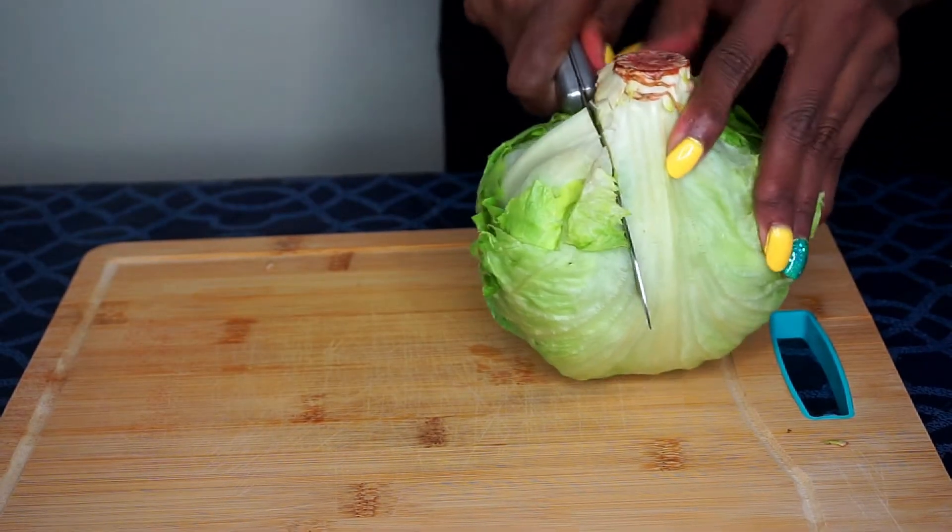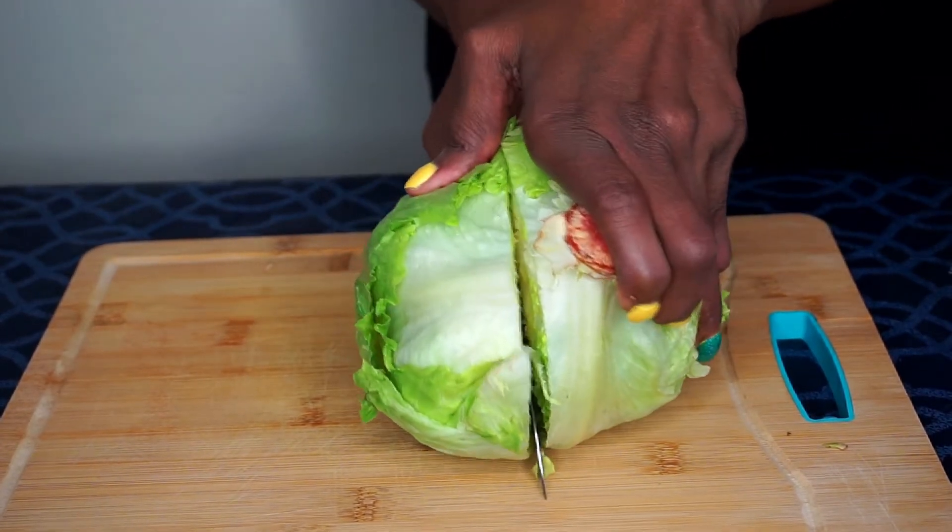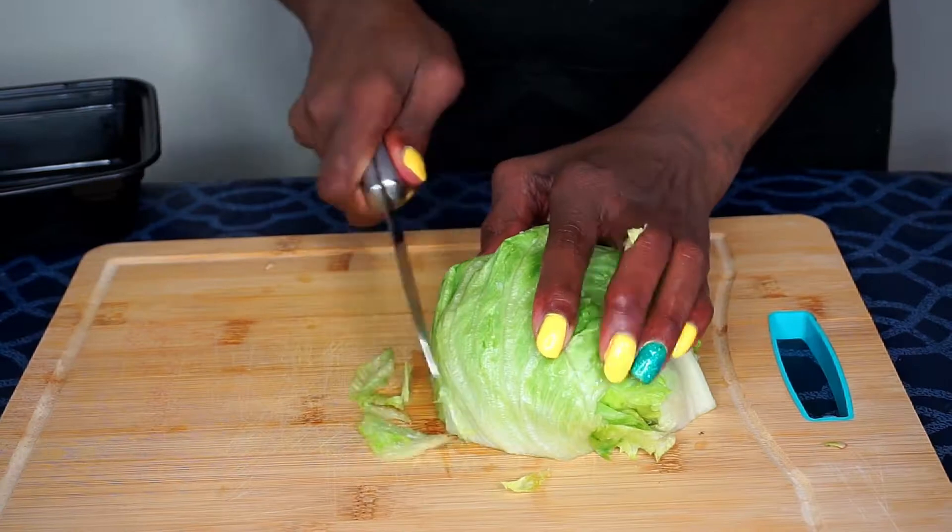While my chicken is broiling I'm finely chopping about half of a lettuce head — I'm using iceberg lettuce, but you can use any lettuce of your choice.